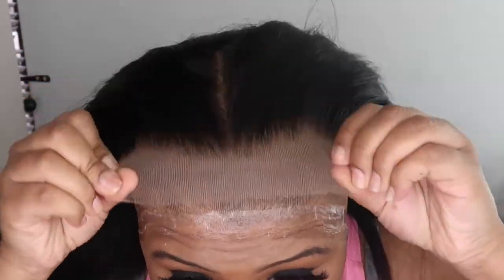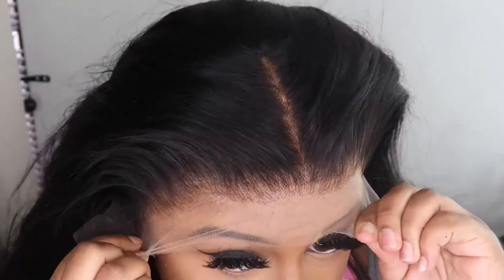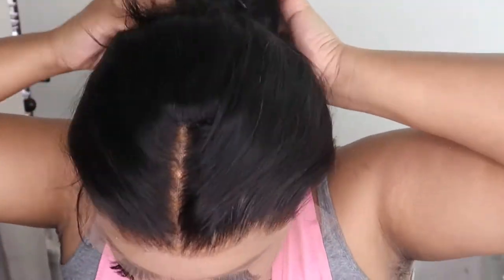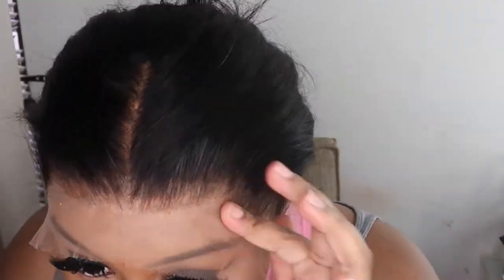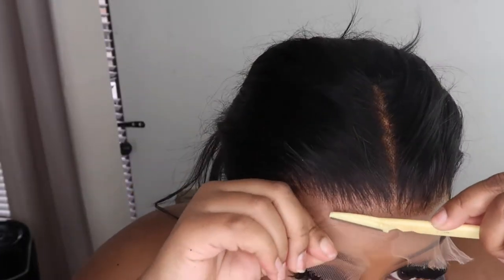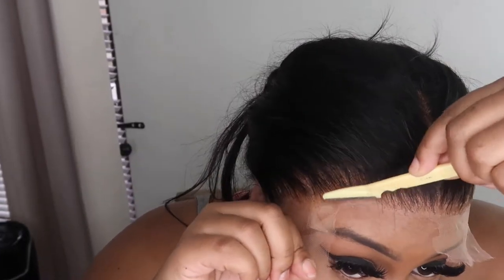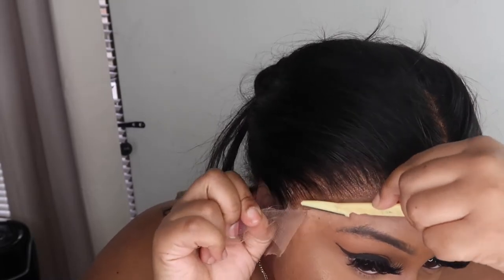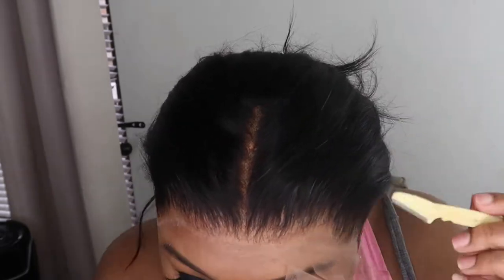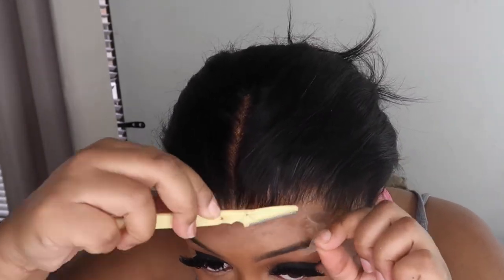Alright, the glue is nice and clear and now it is time to apply this wig. Y'all just don't even understand — look how full this wig is. Even when I just put it on straight, it felt like you added tracks to a wig, giving that big volume. No tracks added at all — it came looking this thick, this melted. Look at the frontal already — nothing even happened yet!